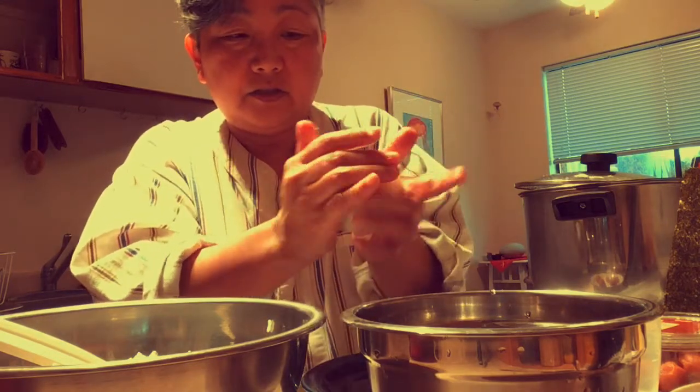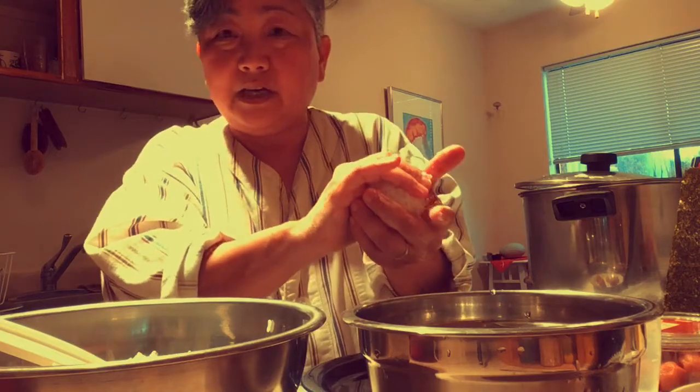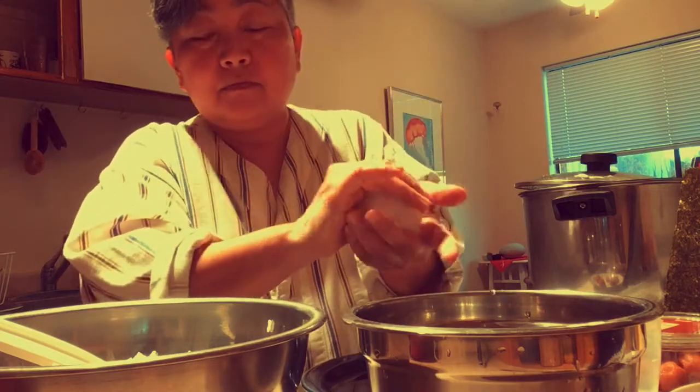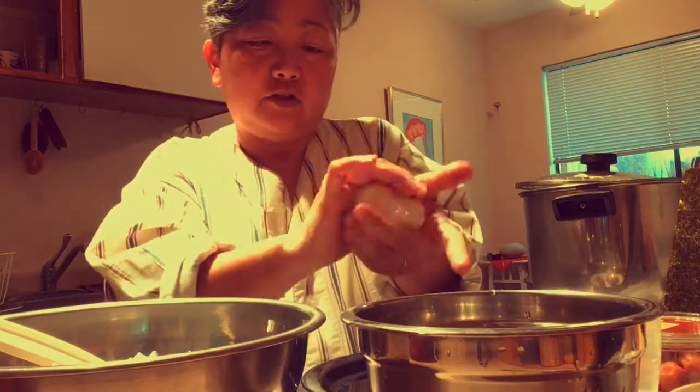Now I like to shape my onigiri into triangles. Everybody has their own method — some people like squares, some people like sort of flat ovals. But I'm a long-time triangle onigiri maker, the kind you'll find in your emojis on your cell phone.